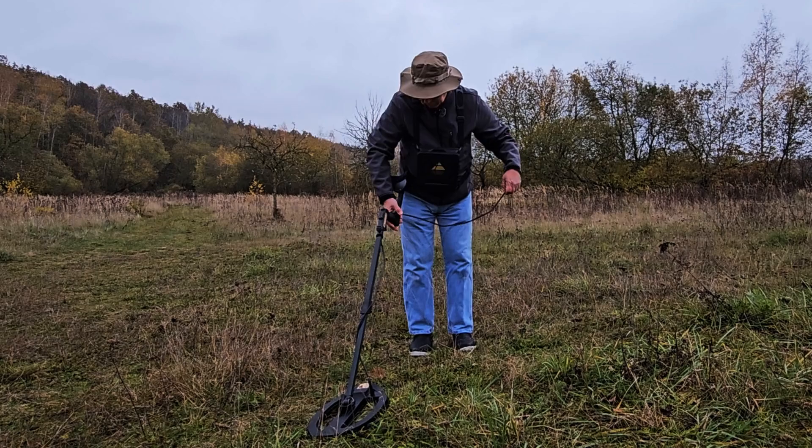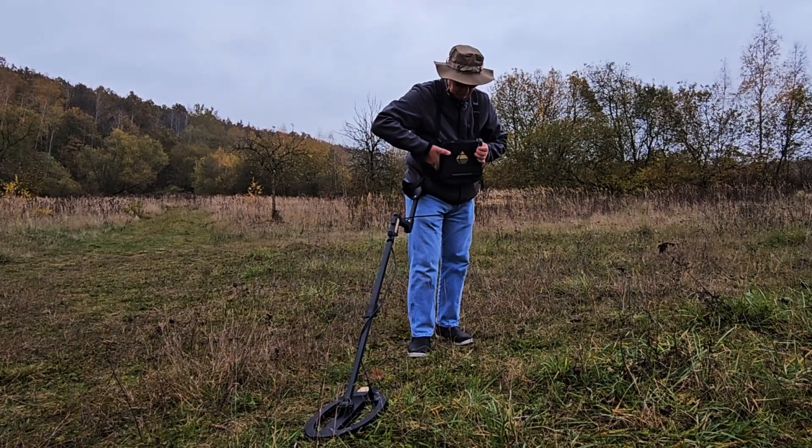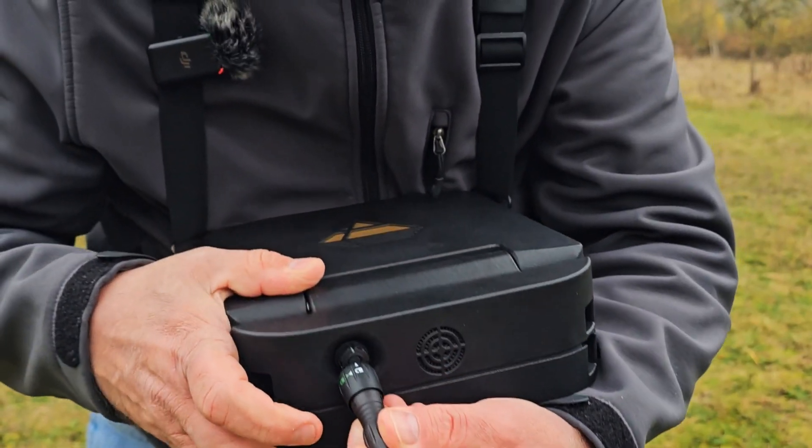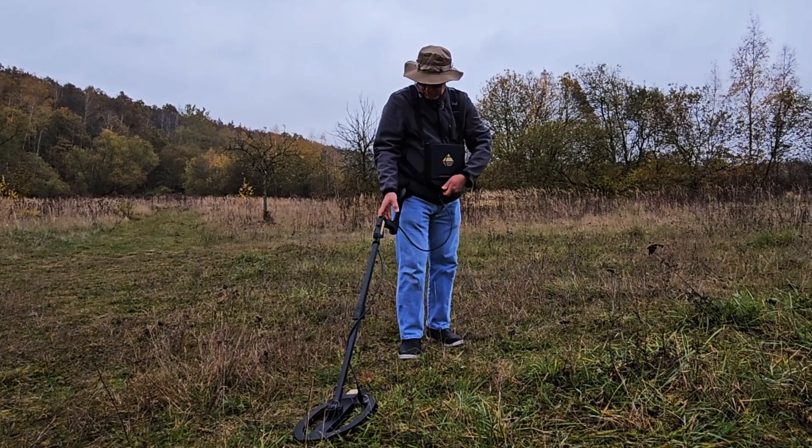Then I'm going to take our connector, make sure it's lined up — we're going to put the connector in white to white — go ahead and put it in, give it a little twist, and lock it into place.